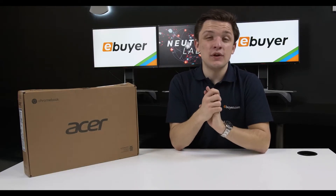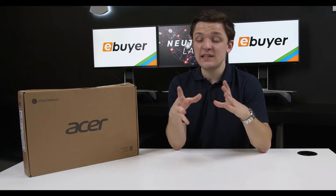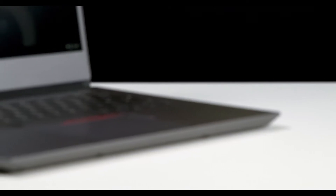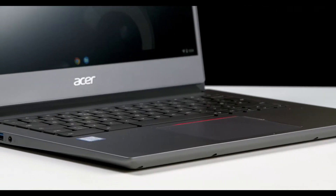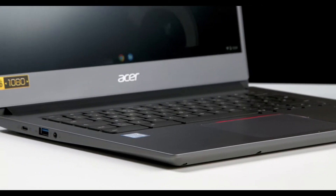Hi, I'm James and thanks for tuning into ebuyer.com. In this video we're going to take a look at the Acer Chromebook 714, take a look at some of the features, the specifications, and take a dive into Chrome OS. Let's do this!